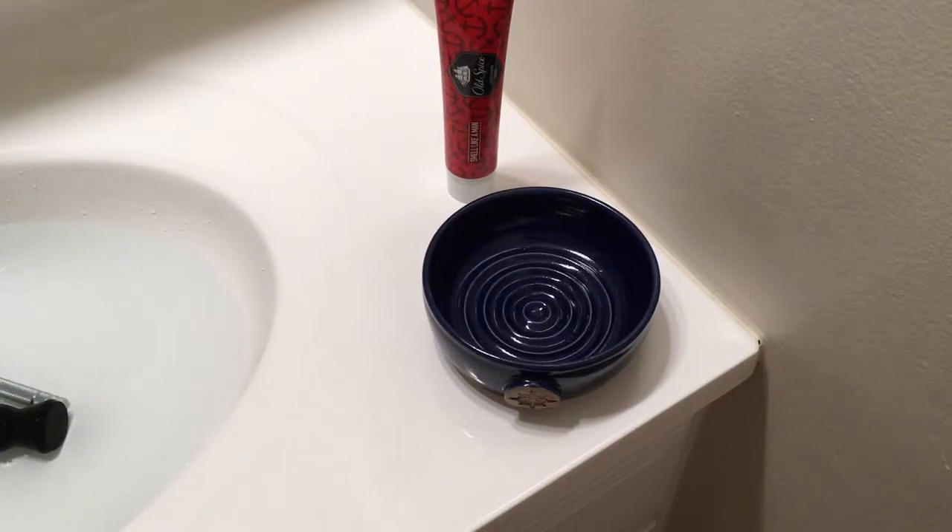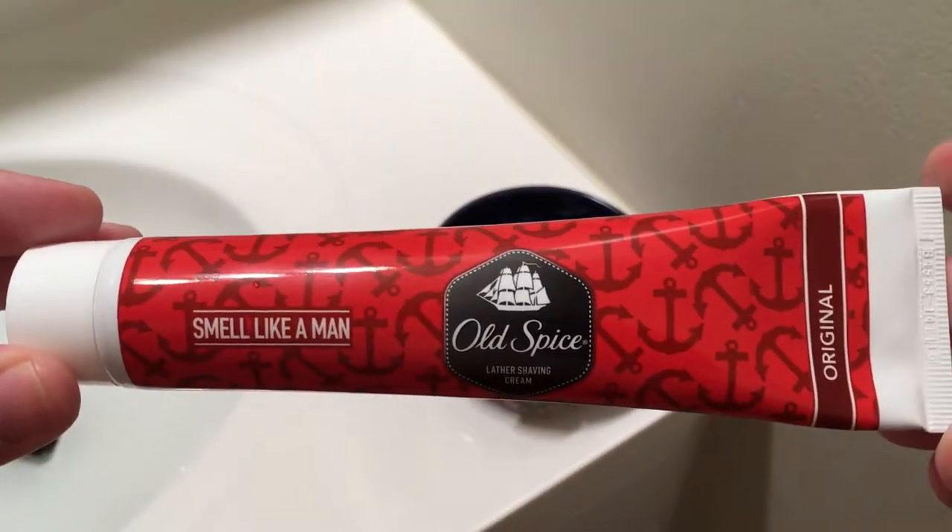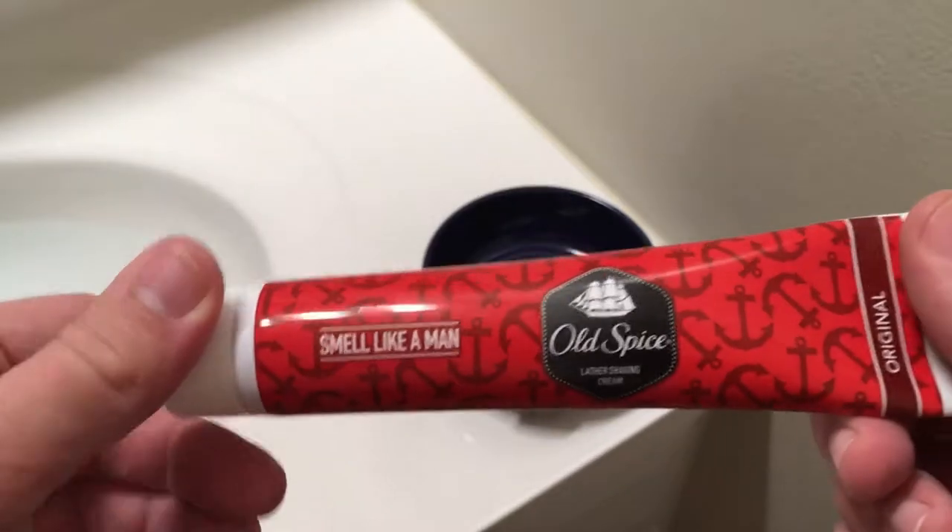Hey everybody, how you doing? It's DJ and I'm going to go ahead and do a lather review for you today. We're going to take some Old Spice Shave Cream from India and we are going to go ahead and see how it lathers.